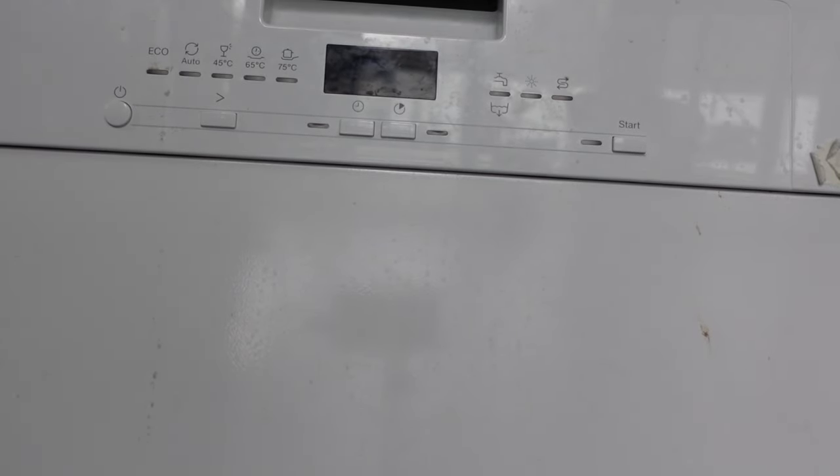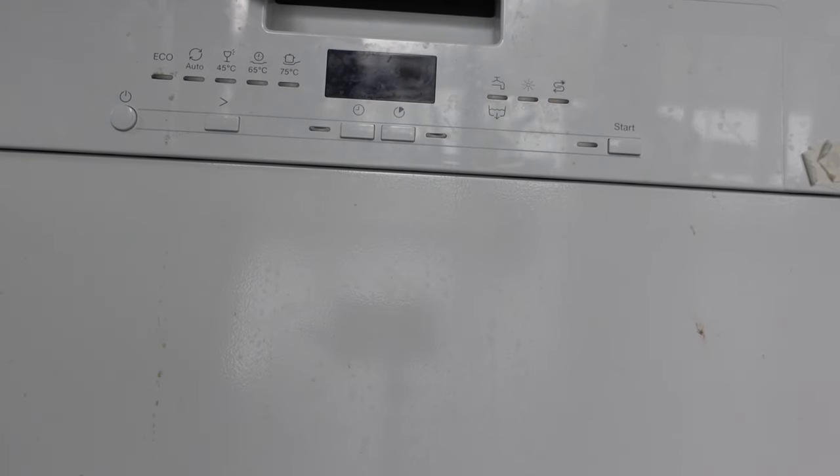Hey everybody, this is a quick video in case you have a Maytag dishwasher that you need to do a hard reset on because it's acting funny or whatever. There are two ways that you can do this.